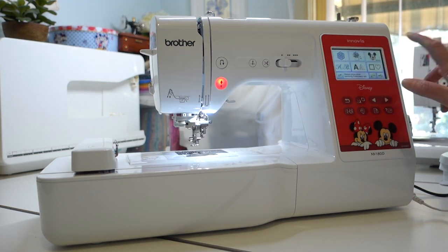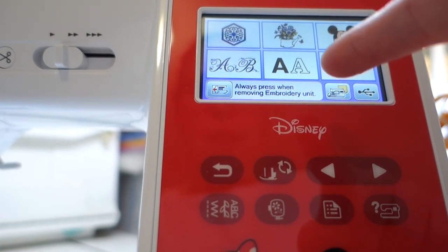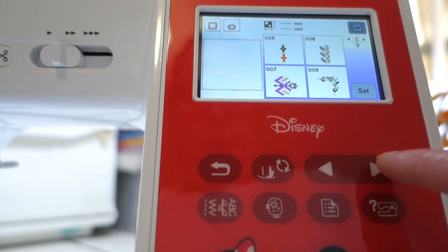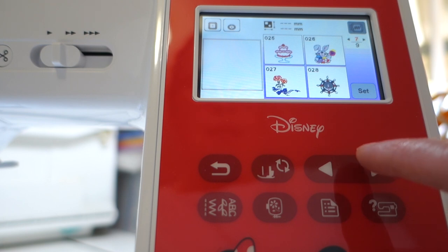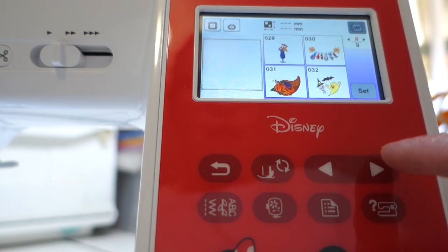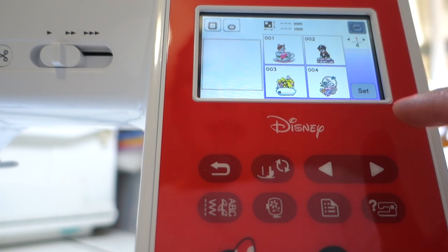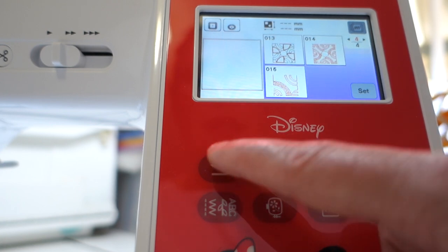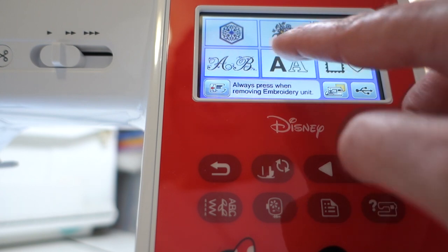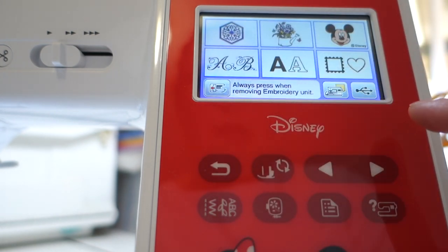We've turned the machine on and here are our different menu settings. Some of the designs that come with the machine include basic flowers and stars, kids patterns, a birthday cake, some Halloween stuff, Christmas designs, and then some fancier ones - that teapot is cute! We've also got some letters - fancy letters and different characters - and some frames.